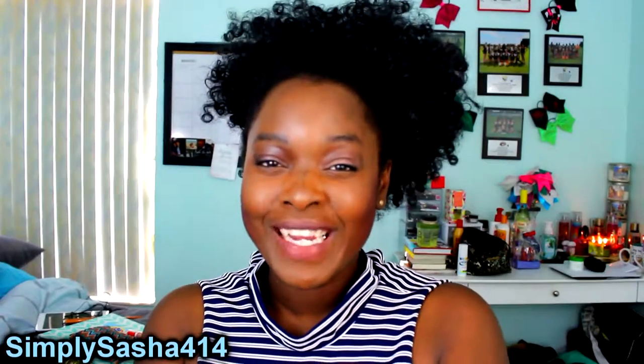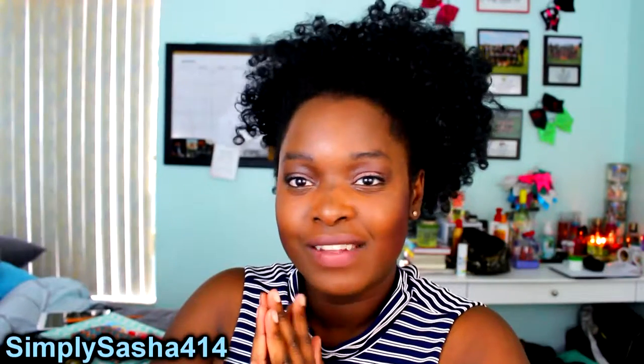Hey guys, Simply Sasha 404 here and I'm back with a new video! Before we get into it, make sure you subscribe to my channel if you haven't already — we are almost to 1,000 subscribers and I'm gonna throw a huge party. Also don't forget to thumbs up this video and follow me on all my social media, links are down in the description below.